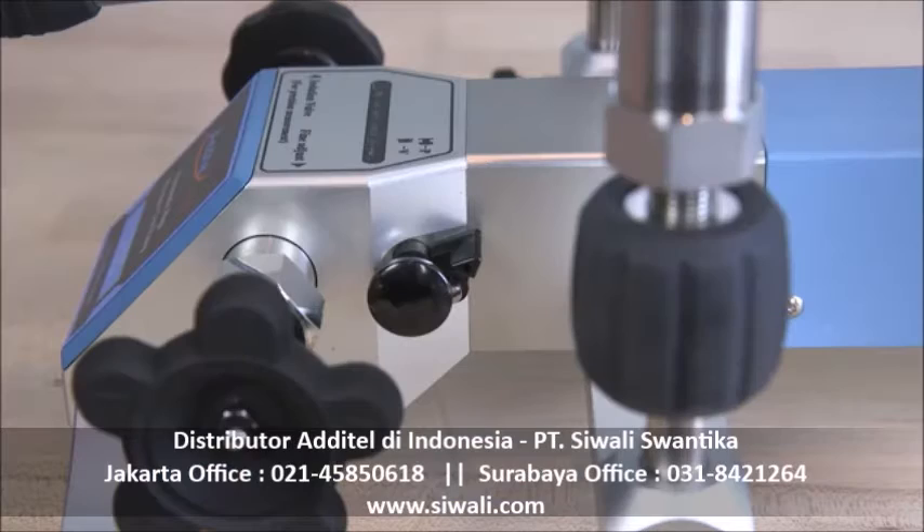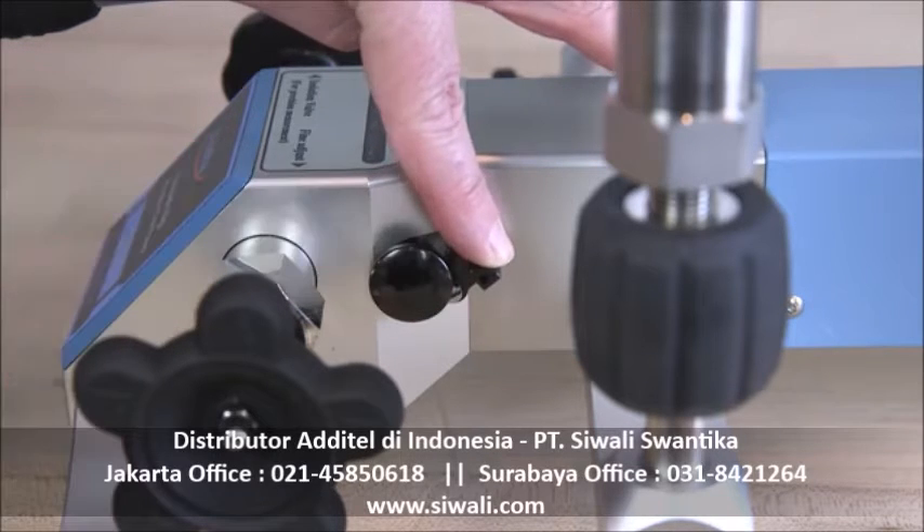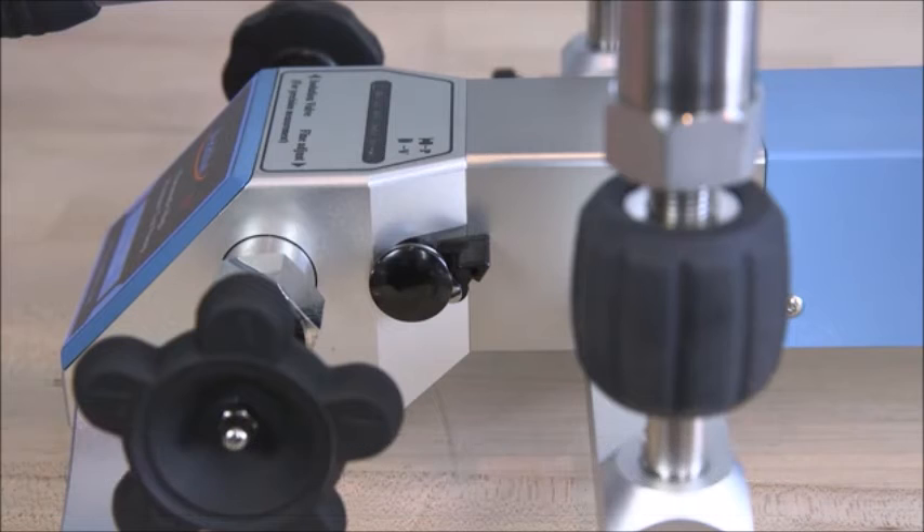The 920 can also generate 14 PSI of vacuum by raising the safety lever and pushing in the vacuum pressure selection knob to vacuum mode.